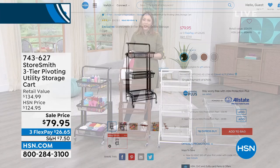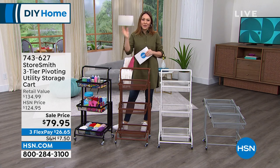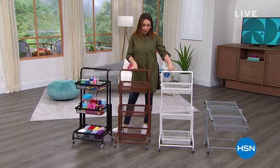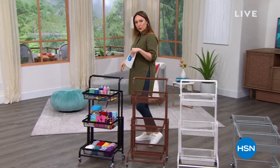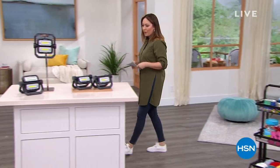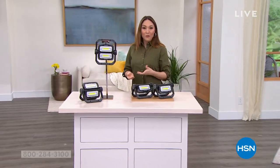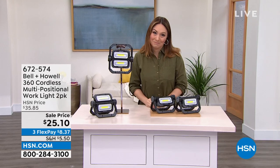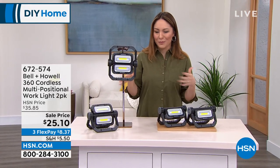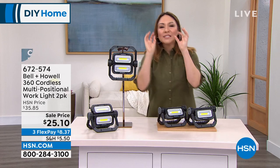Item number is 743627, and Rebecca Wood will be joining us with tons of ideas on this cart. Now let's talk versatile — we purchased this two-pack of lights from Bell+Howell for Christmas for my father-in-law, but my husband ended up keeping one because when we got them he said, 'This light is so cool, he'll never know it came in a two-pack. I'm going to keep one and gift one.'